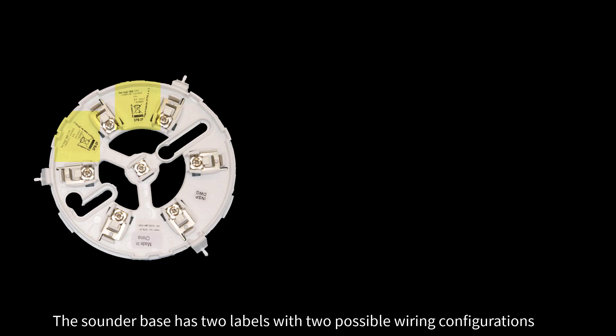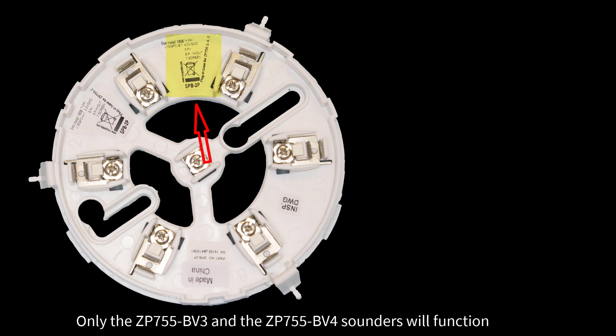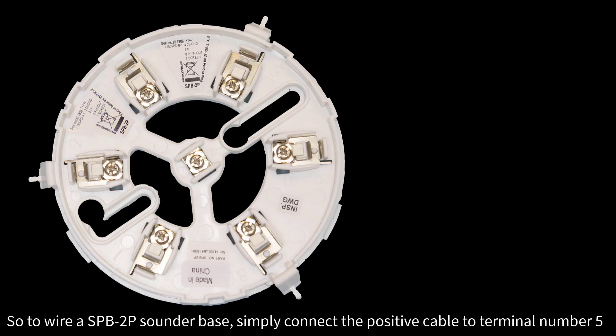The sounder base has two labels with two possible wiring configurations. If you use the first configuration, only the ZP755BV3 and the ZP755BV4 sounders will function. However, if you use the following configuration, all loop sounders will function, including the ZP755BV3 and the ZP755BV4 sounders.